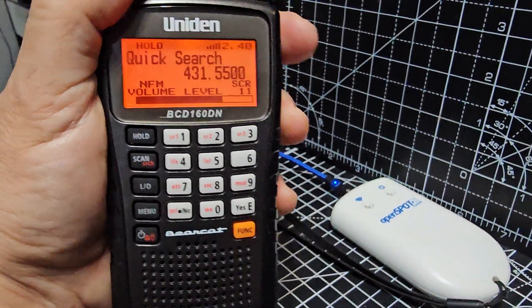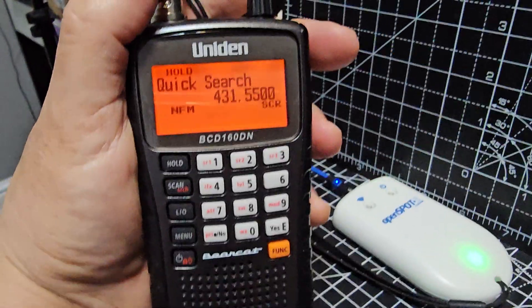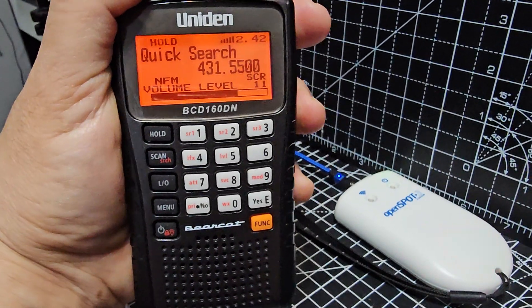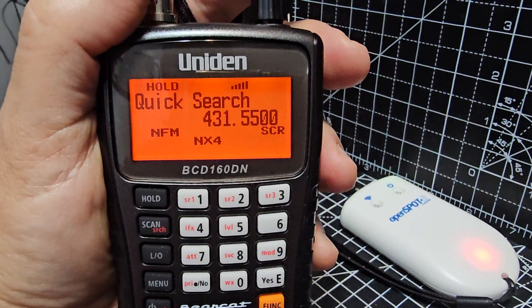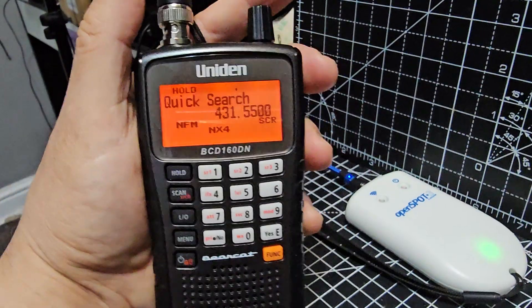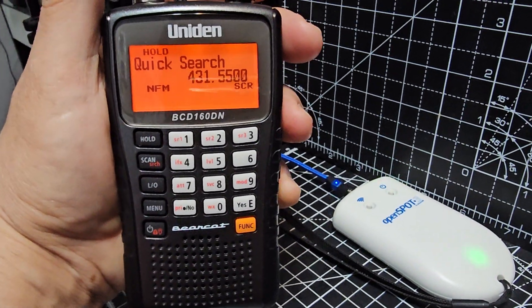Now, I have never used an NXDN radio before. I'm not sure what I did this morning. You notice it says NX4 at the front there. So that's the new Uniden 160DN receiving NXDN.